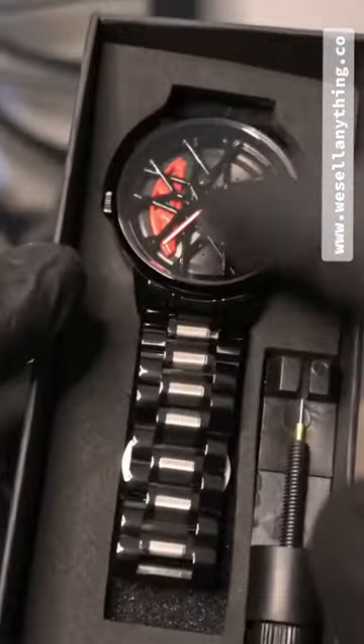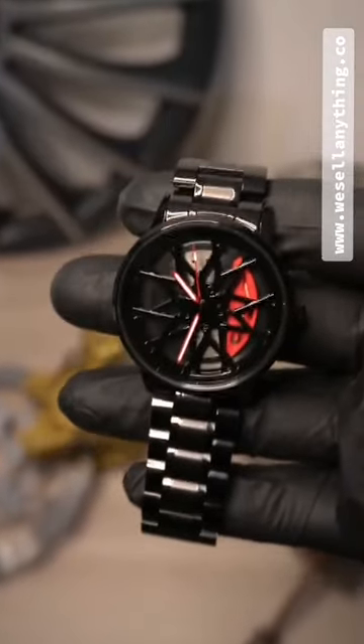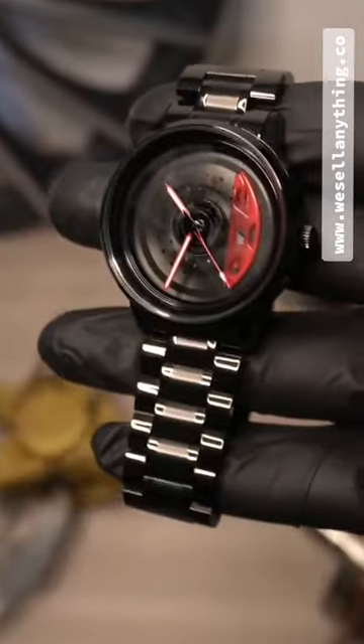Are you ready to turn heads with an eye-catching watch? Step up your style game with the Designer Watch RW4. Crafted from stainless steel, this watch will complement any outfit and stand out in a crowd.